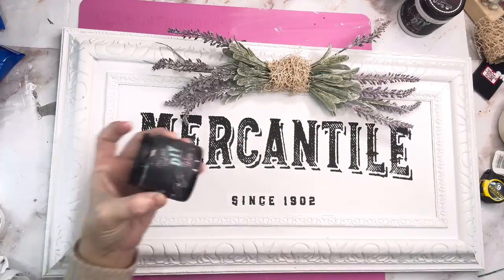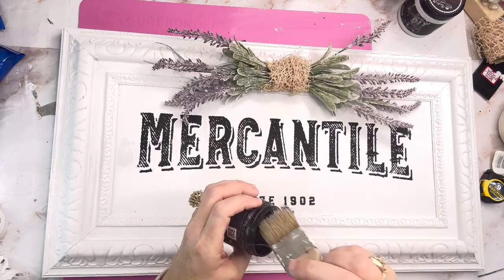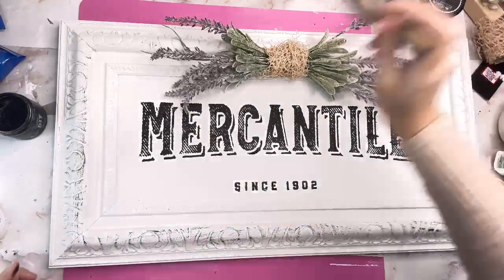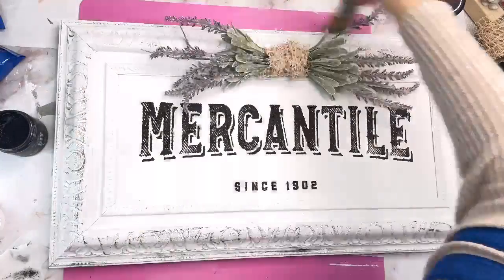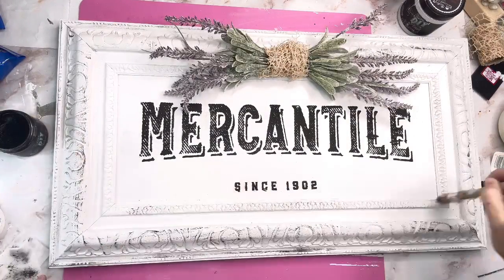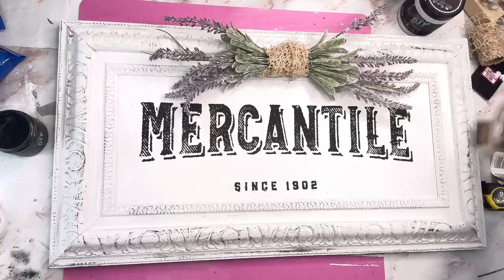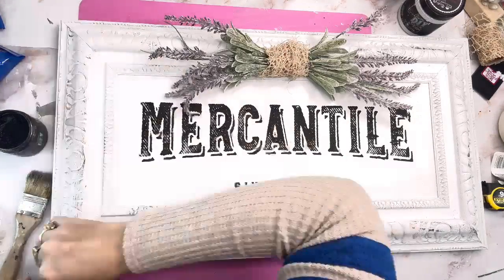The very last thing I'm going to do to this sign is distress it. I'm going to use my DIY Black Wax, which is one of my favorite products, and go all the way around the outside and all those little divots with a distressing brush. Then I just take a regular old paper towel and wipe off the excess. For your reference, a picture like this I will sell for about $25 to $30 in my booth. I hope you like this one!